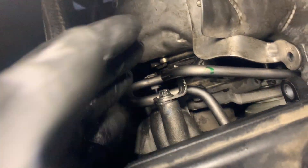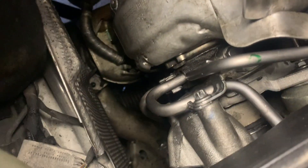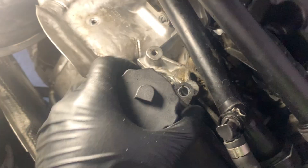Once you have the E10 in there and that E10 in as well as that 13 tightened down, you can go ahead and put this pipe back on the bracket, which is held by this bolt here. Put the exhaust manifold back on and put the reservoir back on, and then you're done.